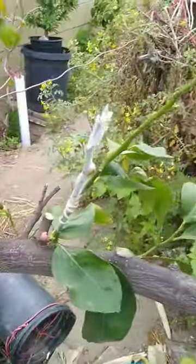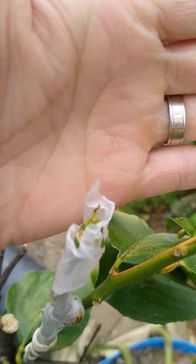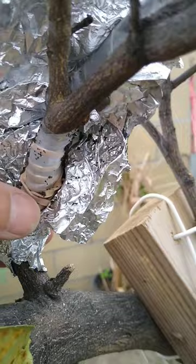I'm out here inspecting all the grafts I had done. I noticed that on this one some of the leaves are being chewed on, so I opened it up and got rid of the aluminum foil. When I was opening the aluminum foil, I found some earwigs in there. You can see their droppings or poop, and over here you can see where they're hiding.